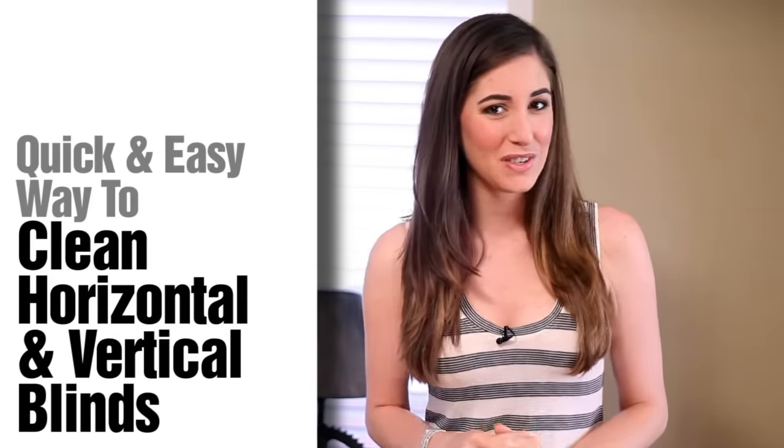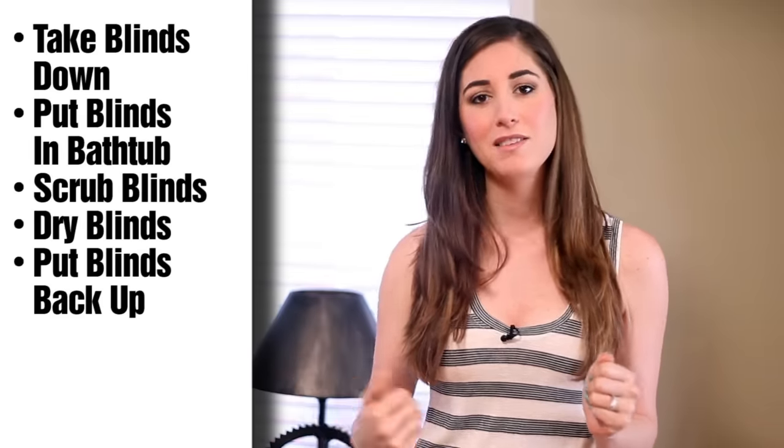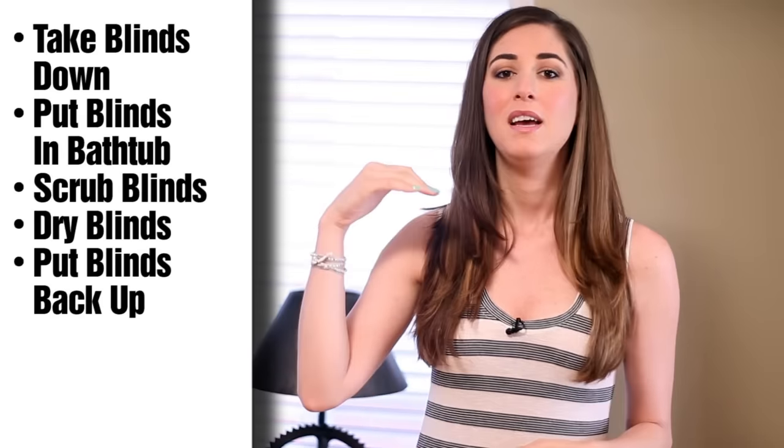There seem to be two main schools of thought when it comes to cleaning slatted blinds — vertical or horizontal. The first involves a simple use of a cloth, some dish liquid, water, a bucket, and your hands. The second involves taking the blinds down, putting them in your bathtub, scrubbing them, drying them, and then putting them back up. To me, one measure seems reasonable and the other, let's say, extreme.